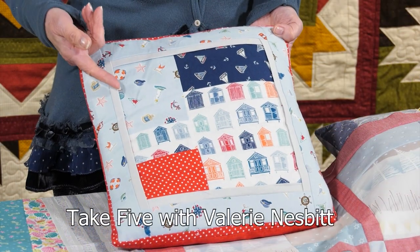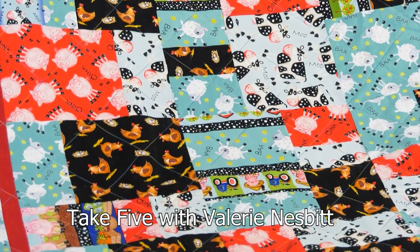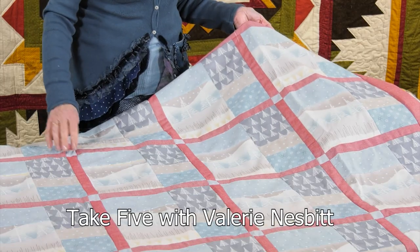And later in the month we get to enjoy a show and tell style workshop from Valerie using the design called Take Five.